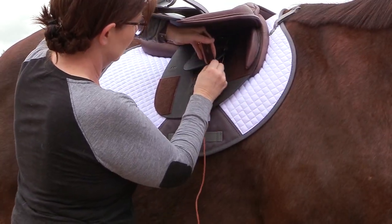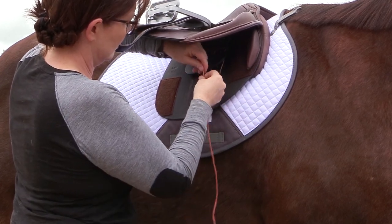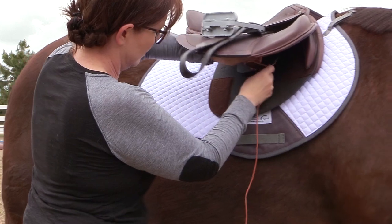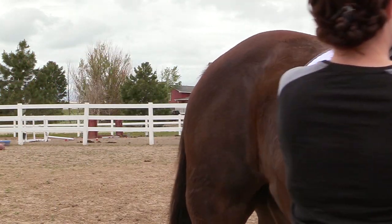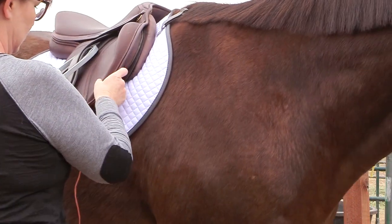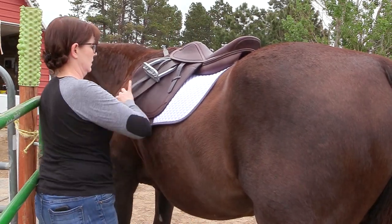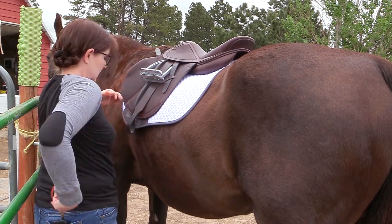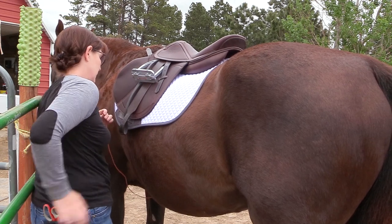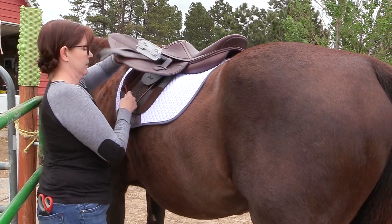Get a piece of twine or string and come over to your saddle and loop that string through one of the billets. I like to do it on the second billet so I'll have enough room for the girth, making it easy to get my horse girthed up even when he moves. Put one piece of twine through one of the holes on the billet, then go to the other side, cut off any excess, lift up the saddle flap, and put the twine through the second hole of the first billet on that side.